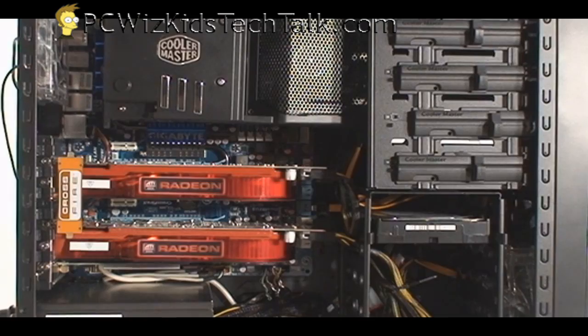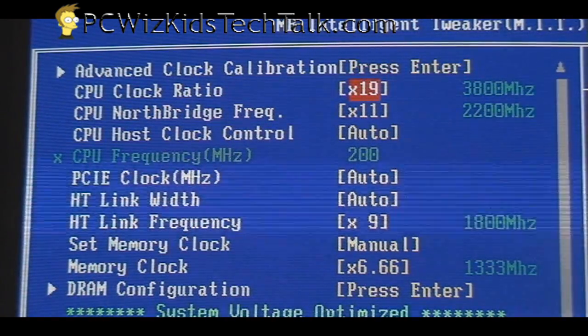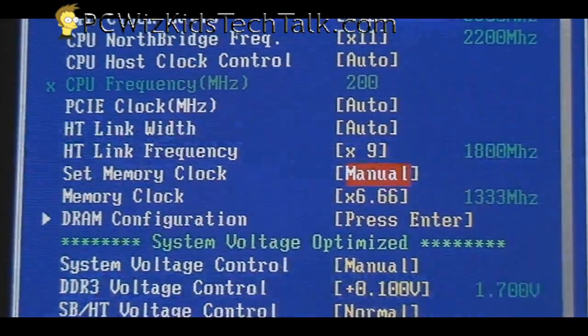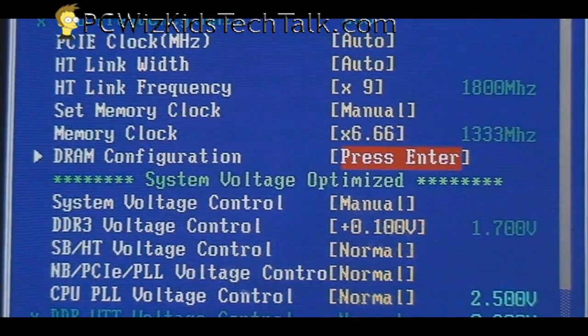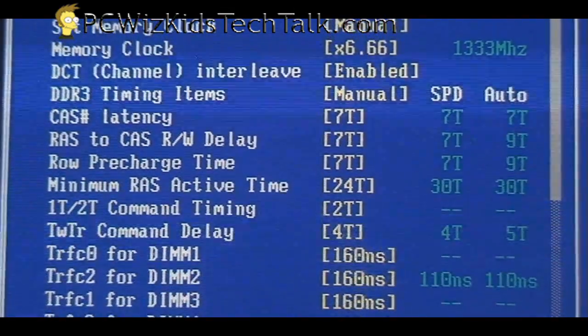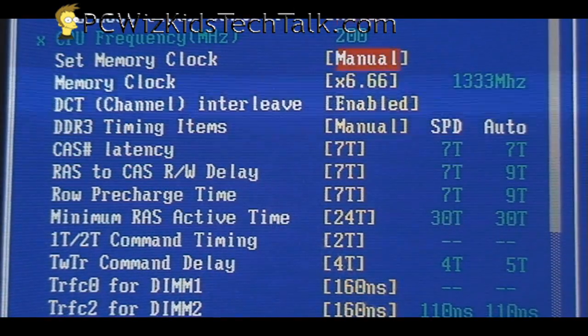I'm also going to compare it against a 2GB kit from Kingston. Here are the CPU settings: the multiplier, north bridge frequency, and front side bus are all set up for 3.8GHz on the Phenom II. The memory clock is at 1333MHz — that's what I had it stable at. I increased the voltage just a little from 1.65V to 1.7V, then went into the DRAM configuration and manually set the timings, as suggested by the manufacturer, to 7-7-7-24.